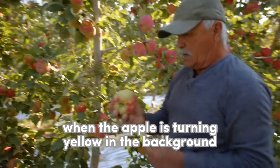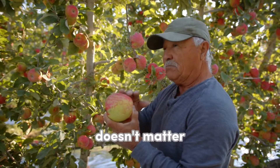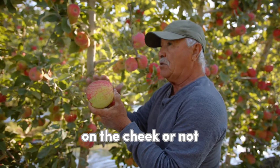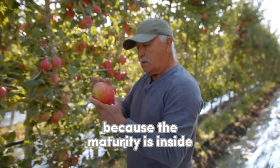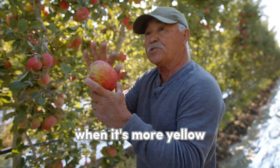When the apple is turning yellow in the background, it doesn't matter if it has color inside or on the cheek or not, because the maturity is inside — when it's more yellow.